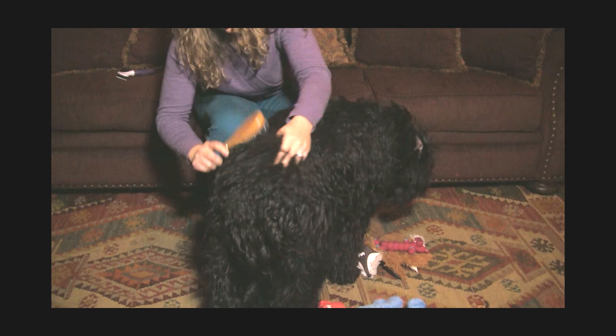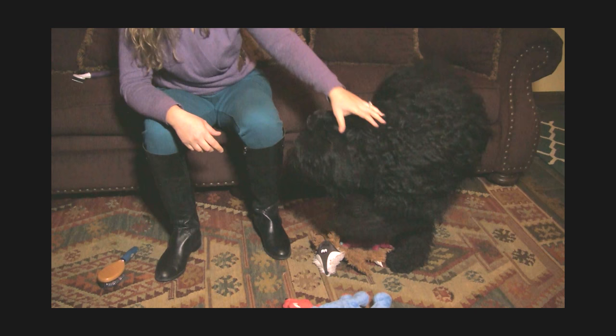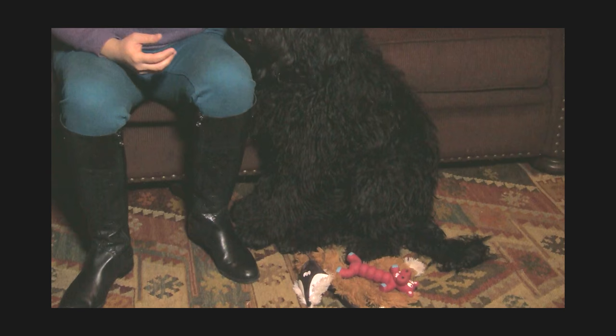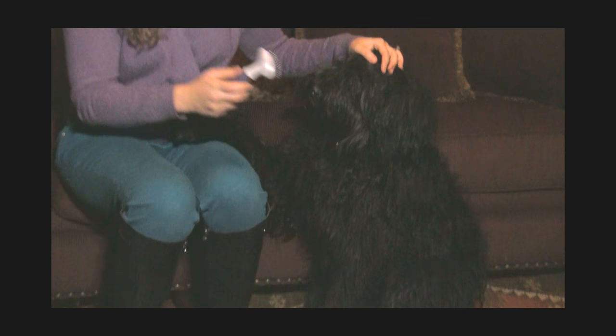Where I'm starting to see mats on her is particularly the face around the cheeks, behind the ears, the rear end, and a little bit on her side. So we'll try to open that up a little bit more. I'm using the little slicker brush again on her face — she doesn't like it as much although she thinks it's more of a game. We'll just get her face brushed out a little bit, which is pretty smooth because I've been keeping up with it.